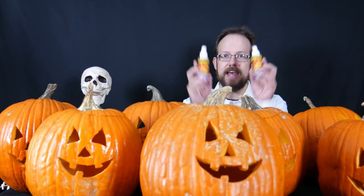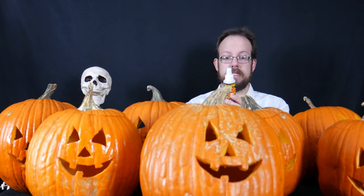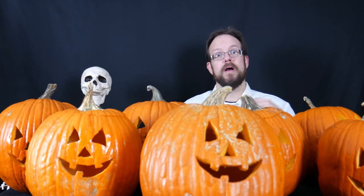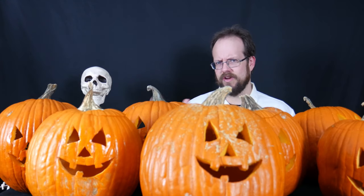For pumpkin number five, I've chosen a commercially available pumpkin preservative — this spray bottle under the brand name Pumpkin Fresh. Looking at the ingredients, it contains distilled water, sodium tetraborate decahydrate, and sodium benzoate. This is not a home remedy — it's commercially available and not terribly expensive, although it is more expensive than the other home preparations. So we'll see how the commercially available product compares to the home remedies.